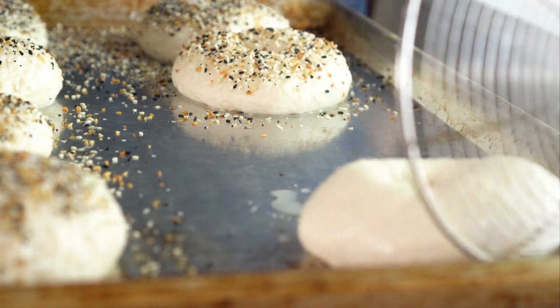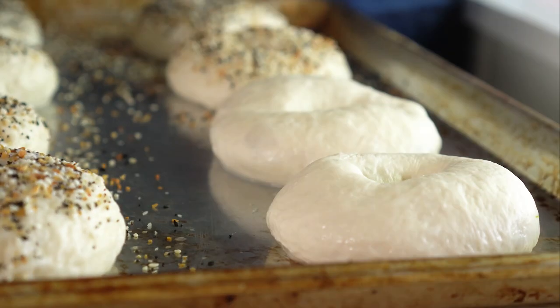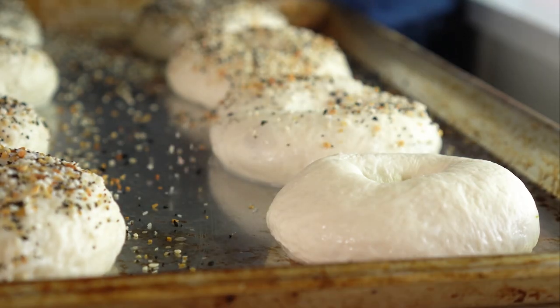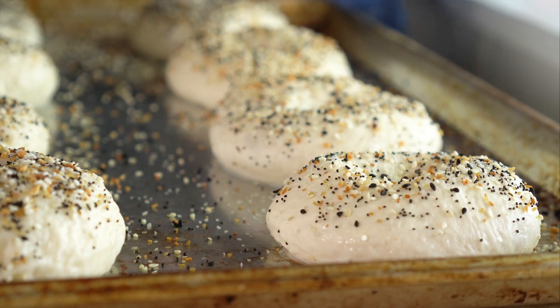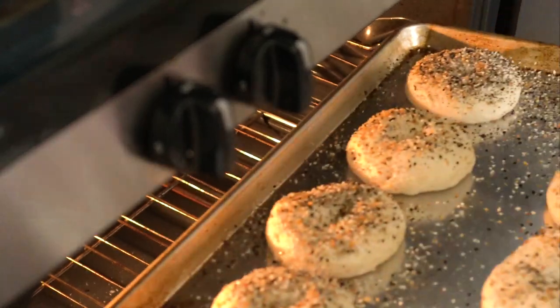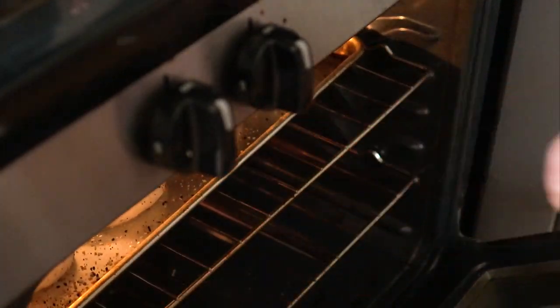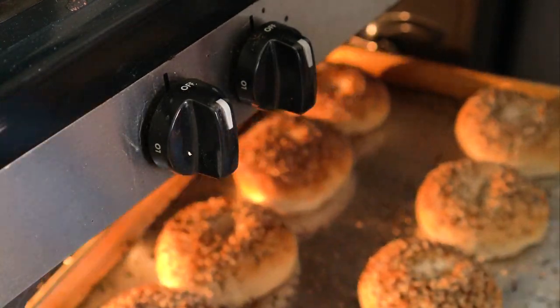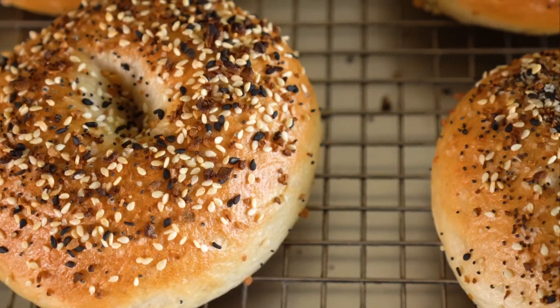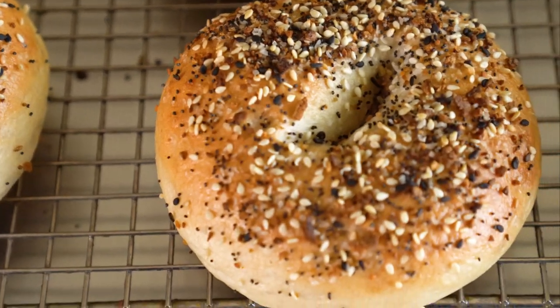Lightly spray a baking sheet and place those boiled bagels on top. Go ahead and top them with whatever you like. Since we're doing everything bagels, I topped them with everything naturally. After all your bagels are boiled and topped, bake them for 20 to 25 minutes or until golden brown and looking quite delicious. Let them rest on a wire rack. Now let's get the rest of the sandwich going.